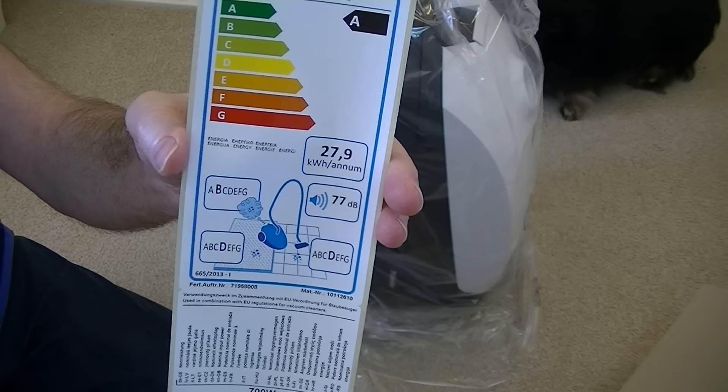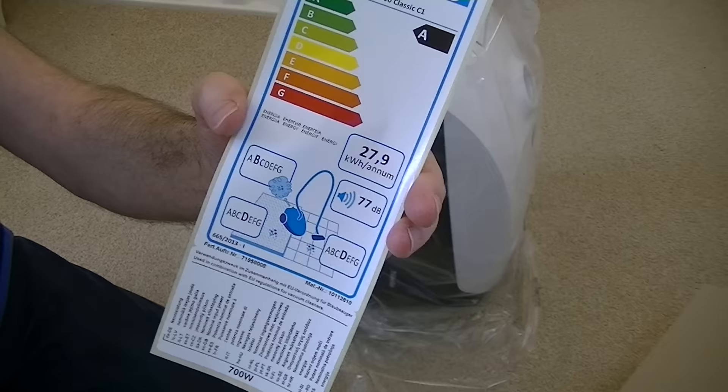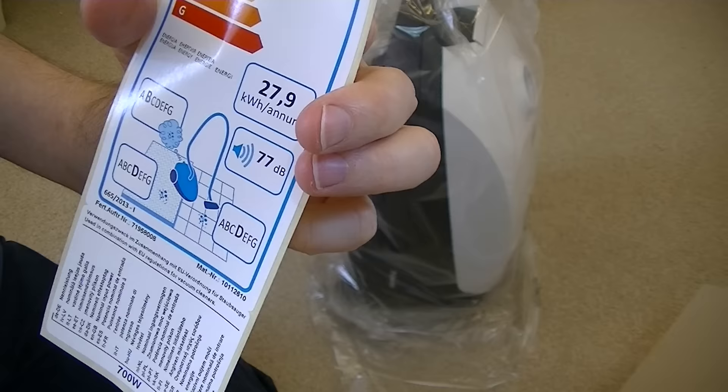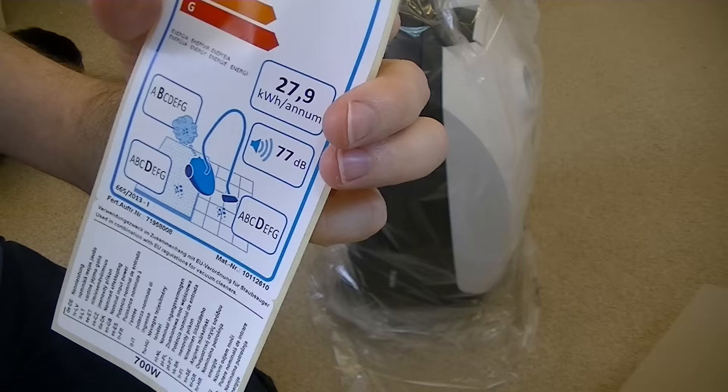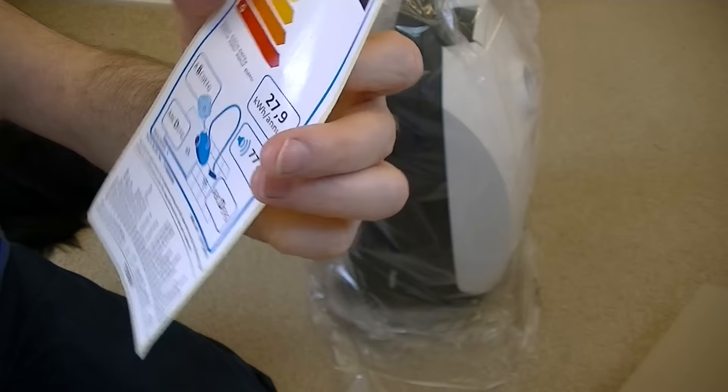Being only 800 watts, it gets an A rating for energy. It gets a B rating for emissions — that's basically how much dust it lets through the exhaust — so B is pretty good. A is the highest rating at the moment; I'm not sure if they'll be introducing A+ and A++ like they did with washing machines. Unless you're very severely allergic to dust, B should be fine. It's 77 decibels so it's relatively quiet. It only gets a D for carpet cleaning — that's dust pickup on carpets — and also a D for dust pickup on a hard floor, which includes a hard floor with a crevice, meaning a crack like a floorboard, detecting pickup from both the surface and the cracks.